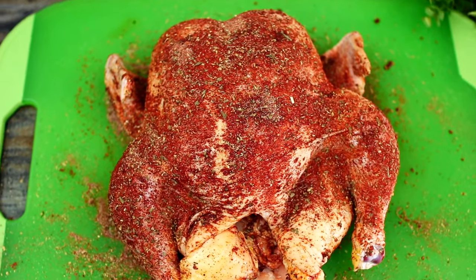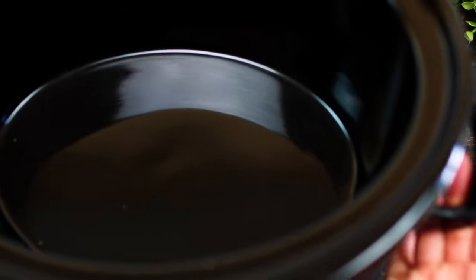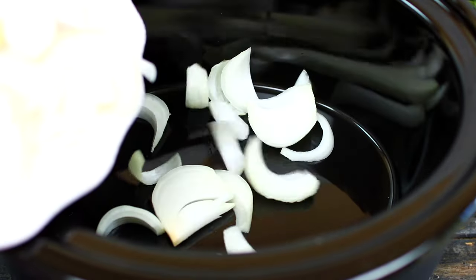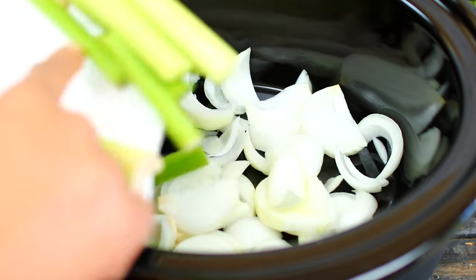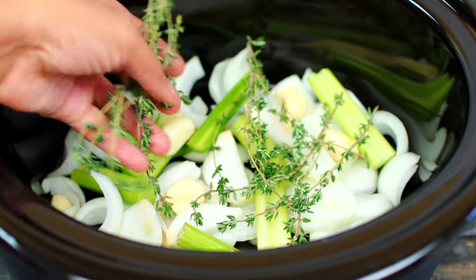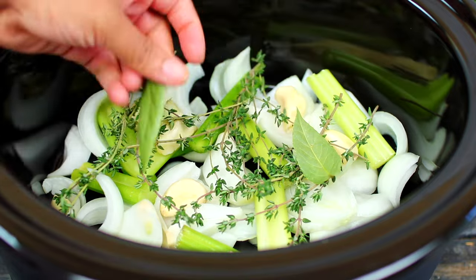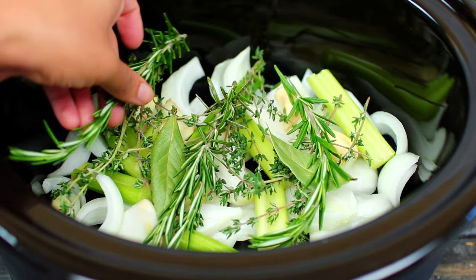Once the chicken is very well seasoned, set it aside and grab your slow cooker. I went ahead and sliced some onions — I'm going to throw those in there. I'm also adding some celery and some cloves of garlic. Next I'm adding some fresh thyme, fresh bay leaves, and fresh rosemary. All of these will add so much flavor to the chicken.